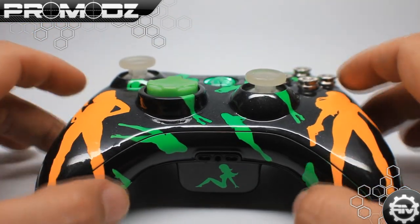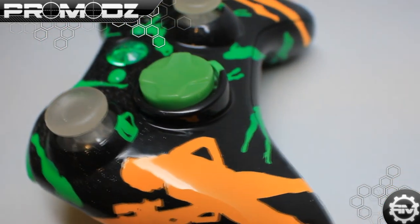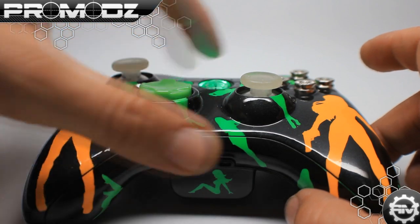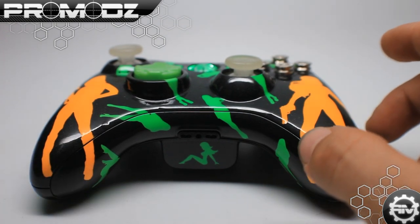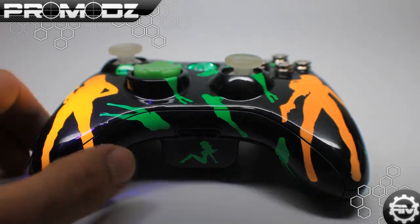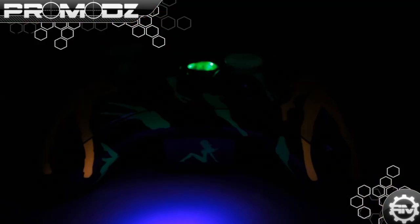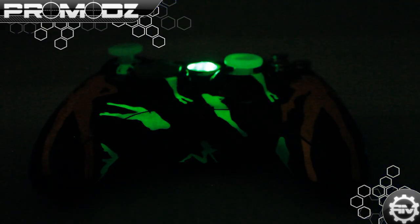Lastly, the cool thing about this controller — we haven't done it in a minute and done it to this degree — this controller actually glows in the dark. Not only do the 360 analog sticks right here glow in the dark, but every green silhouette of the lady all around this controller glows in the dark as well. I'm going to take a black light and shine it on it, because it's actually pretty bright in here. As you can tell, it is a neon green. So when I bring this flashlight around it, you can tell it just lights up a lot better. So I'm going to turn the light off and do a little bit of black light on this bad boy. Turn it off and you can see it glows.